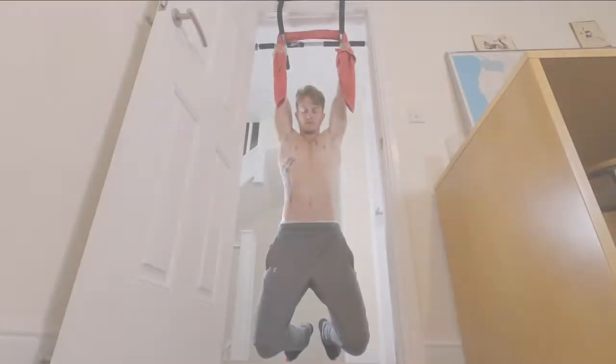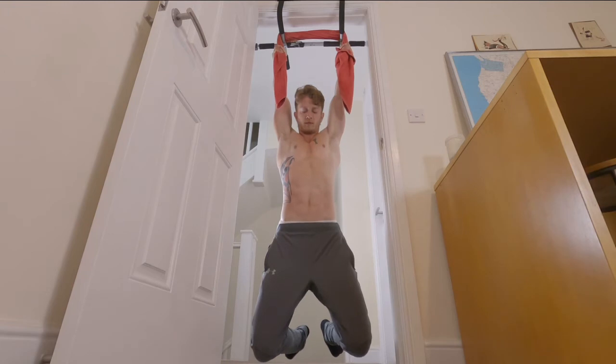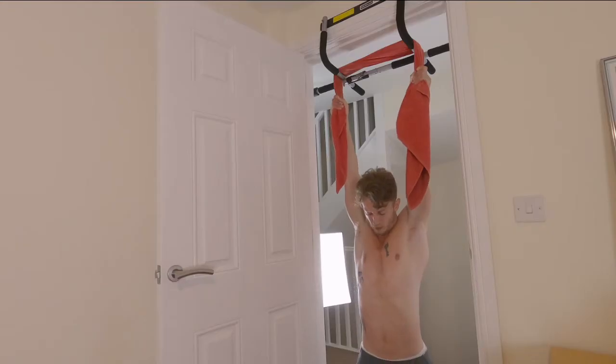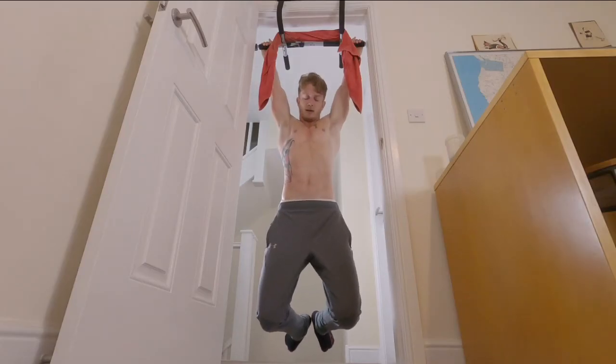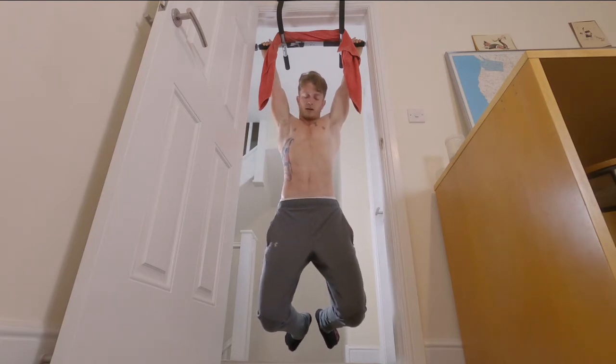Moving on, we're now going to look at some pull-up bar based exercises. These aren't going to be pull-ups — this is the dead hang and an L-sit, basically two variations of the same exercise. I have a wrapped towel around the pull-up bar and I am gripping nice and close, trying to hang on, and that's really going to work that grip strength because you are having to grip hard to hold all that weight off the ground.